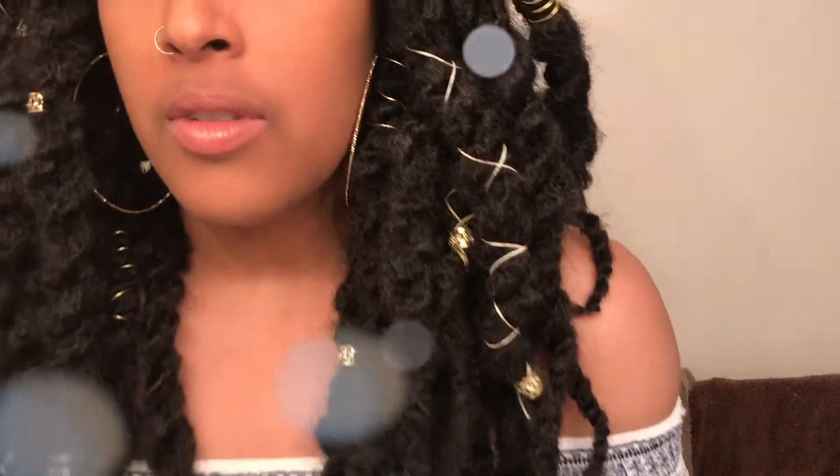So I'm actually headed to Coachella this weekend — first time at Coachella! I thought why not install some jumbo twists, because black folds and sun don't mix together, so this should be an easy hairstyle to install.